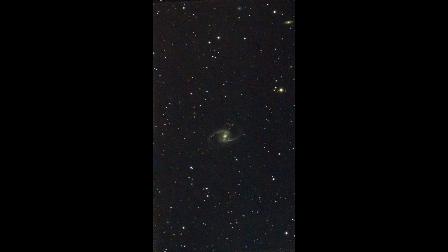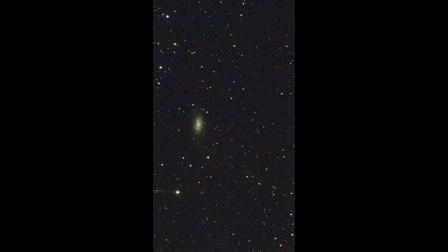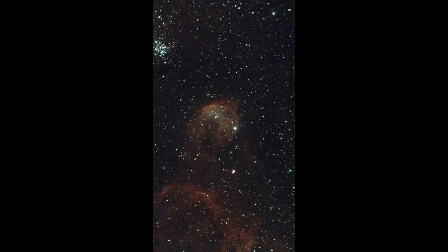I must say that I am very impressed with what the S50 can do, and let me show you the unprocessed images directly downloaded from the S50. I have not noticed any difference in using the S50 in the northern hemisphere or south. Finding the object and focusing time is pretty similar, and tracking is not an issue.